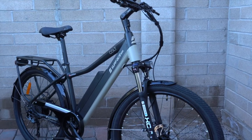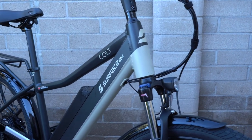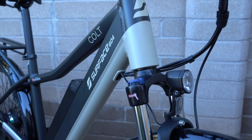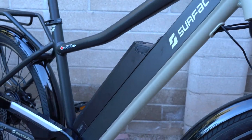That is the video overview of the Surface 604 Colt. Make sure you check out the full review at electricbikereport.com, which includes a bunch of detailed pictures, specifications, ride characteristics, range test results, pros, cons, and overall thoughts. There's a link to that in the notes for this video.